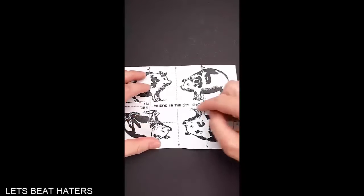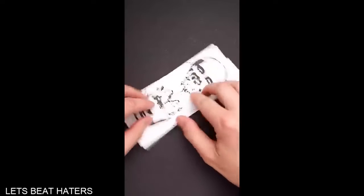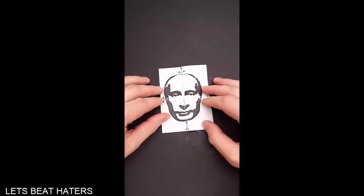But if you fold the paper along this line and then along this line, you will find the fifth and the biggest pig on this picture.